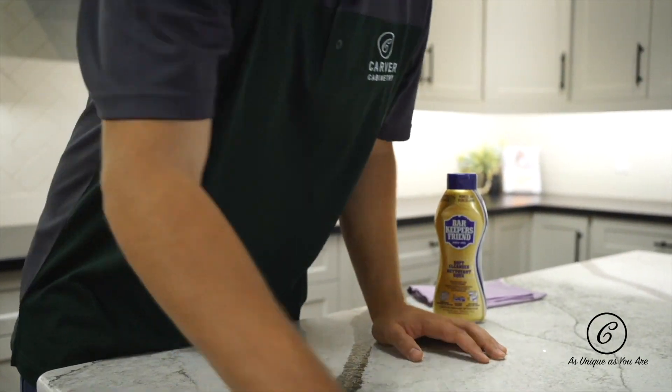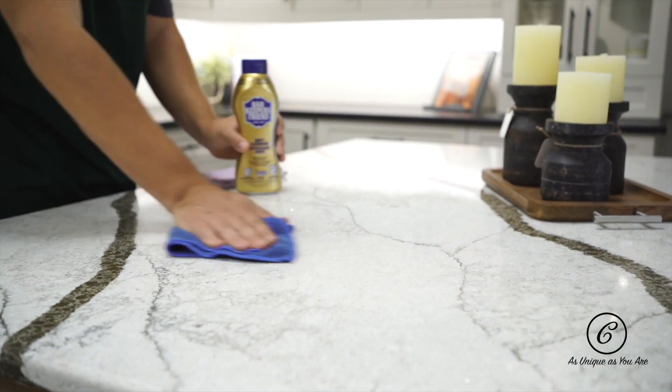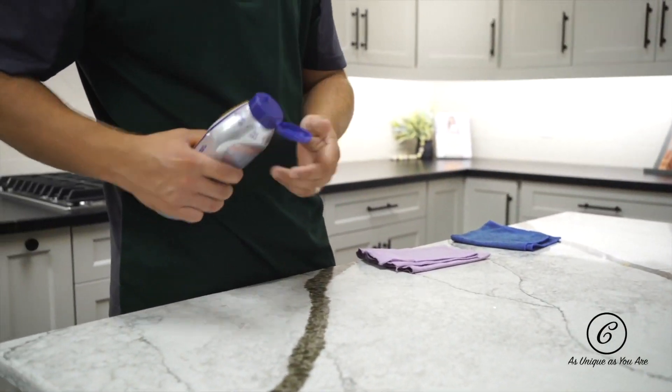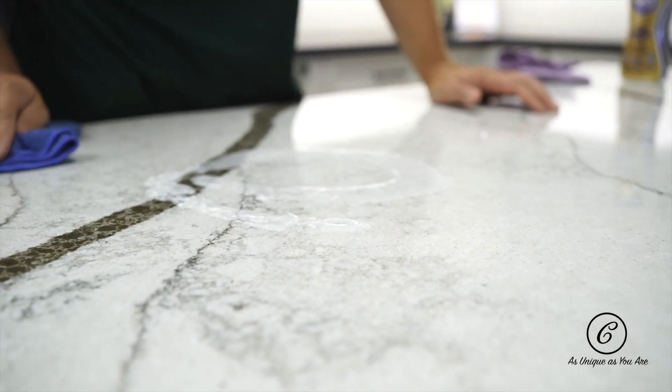Wipe down your solid surface counter with a damp, well-wrung out rag. Follow it up with applying a healthy amount of Bar Keepers Friend. This is perfect for wiping out hard to get spots and stains.